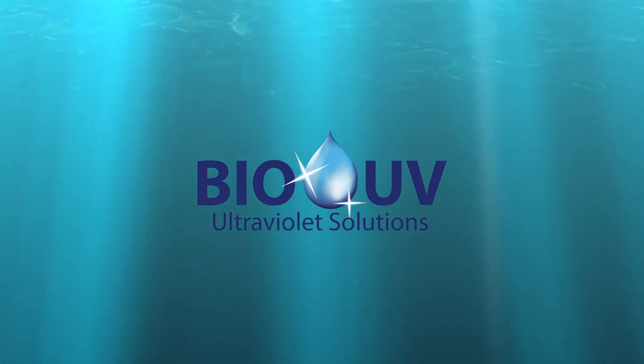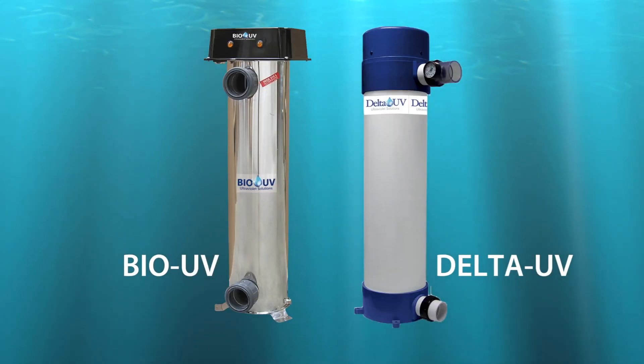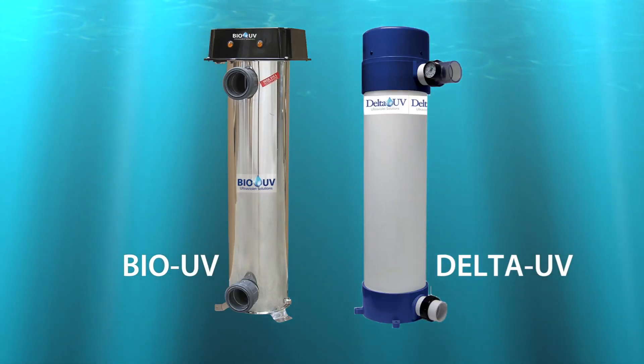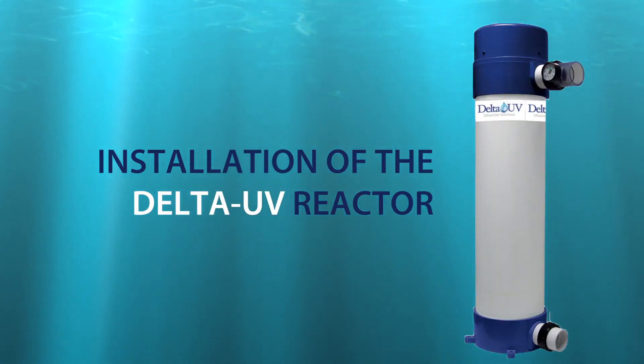Welcome to BioUV. We are going to present you in an easy and fast way the key factors of a successful installation. We are going to install a Delta UV type unit.